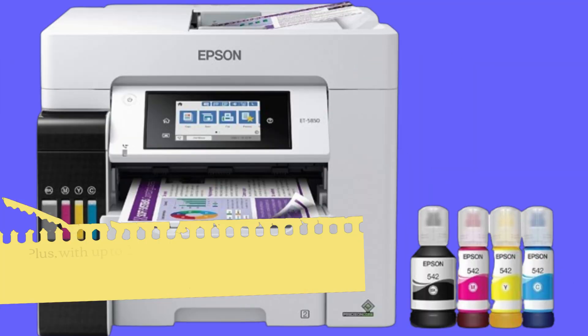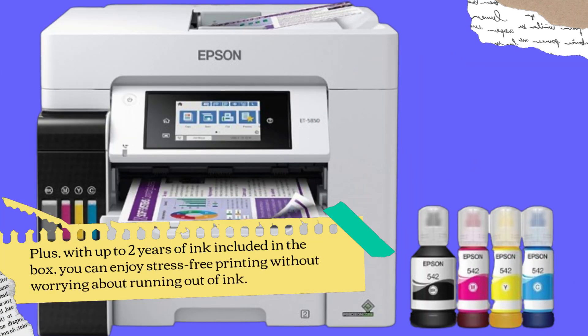Plus, with up to two years of ink included in the box, you can enjoy stress-free printing without worrying about running out of ink.